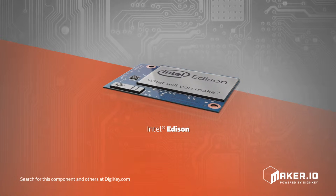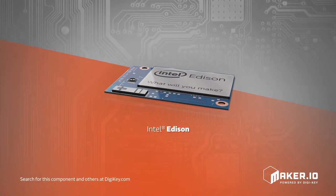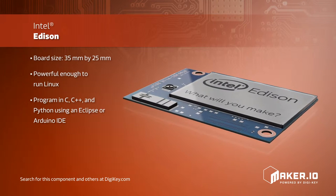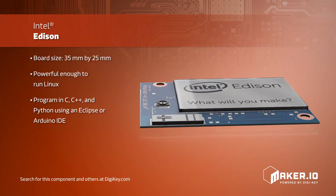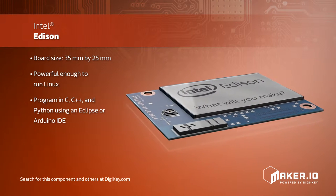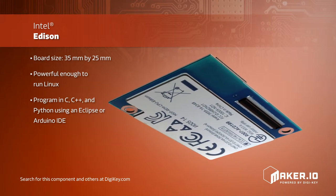The Intel Edison Design Platform mixes power, small size and flexibility, lowering the barrier to entry for those joining the IoT revolution. This 35mm x 25mm board is powerful enough to run Linux and can be programmed in C, C++, and Python using either an Eclipse or Arduino IDE.